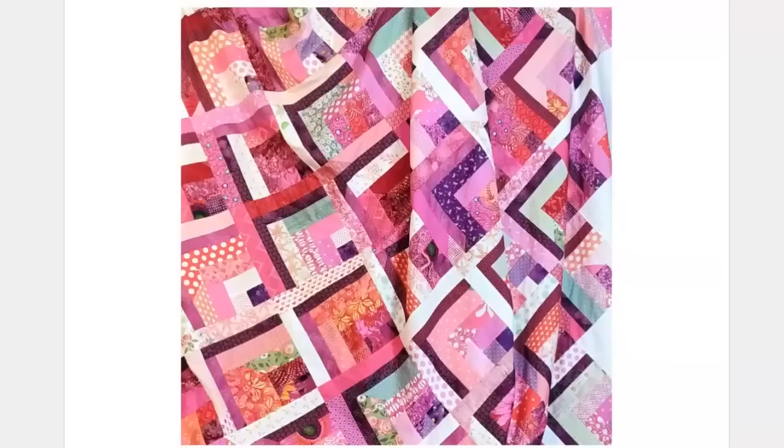I appreciate you following along — thank you so much for being here. I hope you have some great ideas now for a quilt of your own. Get your fat quarters, your scraps, your strips, and see what you can come up with. Have a wonderful rest of your day. Bye.